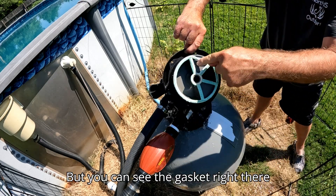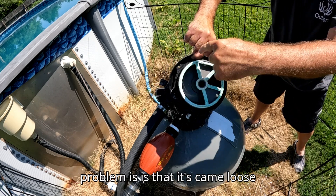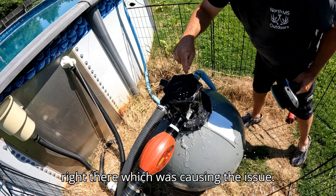You can see the gasket right there where it's messed up — that's what the problem is. It came loose right there, which was causing the issue.